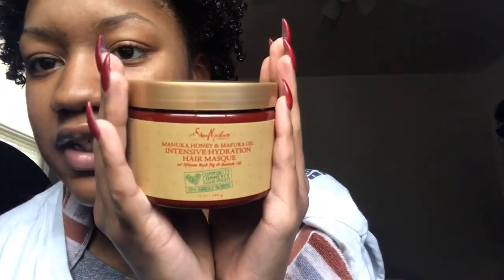So as you can tell by the title, I'm going to be doing a deep conditioning video. I don't really deep condition — I don't know why, I just don't. But somebody requested a video, so I figured why not, since my hair needs some moisture. I got this deep conditioner by Shea Moisture — it's the Manuka Honey and Mafura Oil Intensive Hydration Hair Mask. It has Manuka honey, Mafura oil, and African rock fig in it, and it smells really really good.